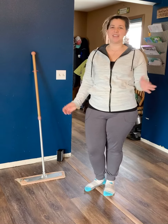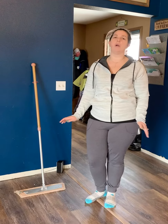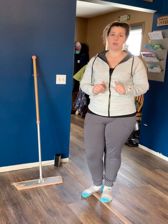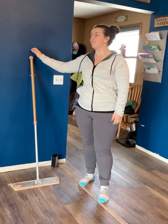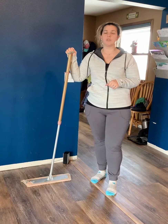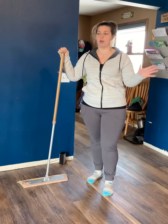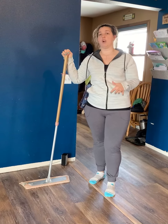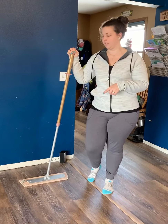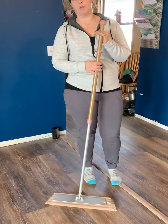Hi everybody, it's Keeley again and I am here to show you the last mop you will ever buy, or earn for free by hosting a party or joining my team. This little baby right here has been an absolute lifesaver in our house, even before we got hardwood floors. Now that we have completely hard floors throughout the house except the bedrooms, I could not live without this. This is a very simple system for your mop.